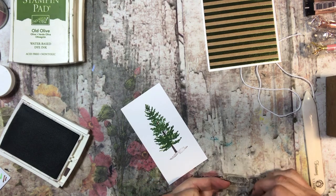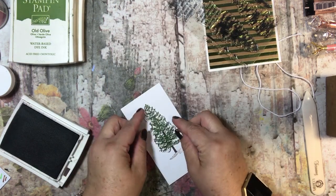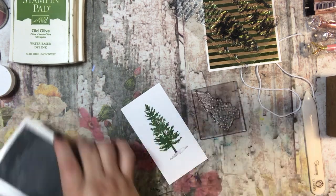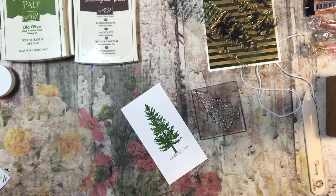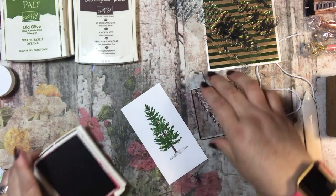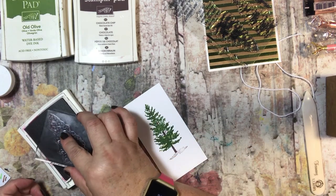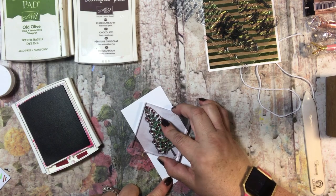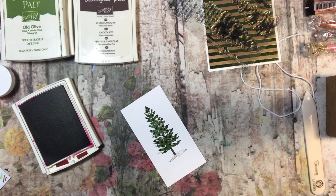There are even some lights — or whatever you would like for this to be — that you can put right on top. I think for this one I might use Cherry Cobbler. I hadn't decided if I was going to use that or not, but now that I am looking at this card I really like it. Oh, that's cute, if I say so myself.